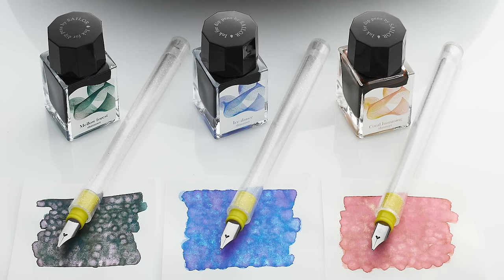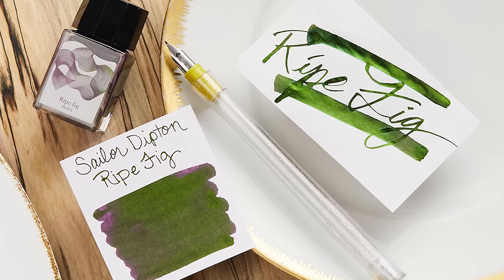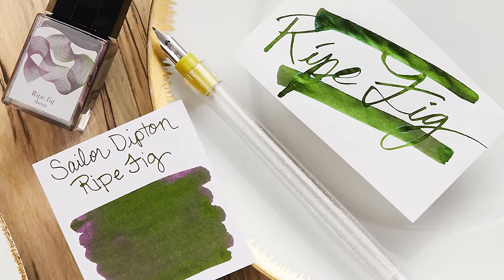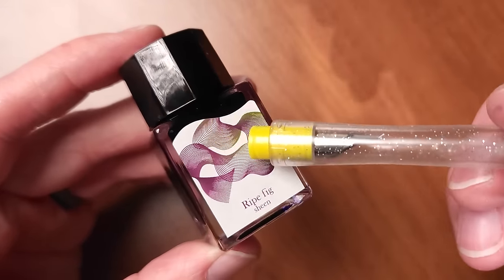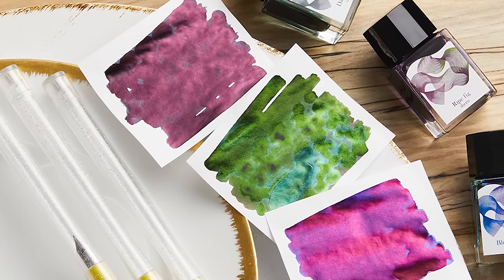They've done shimmer just recently when we talked about the first batch of these sets — a coral, a blue, and a green. And now they've got some sheening inks, which produce a very heavy shine on the surface. So while this is at its base a purple ink, the sheen comes through so heavily that a lot of the time it's going to come through as green. I'll show you the ink swabs I did so you can see for yourself.